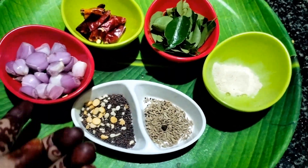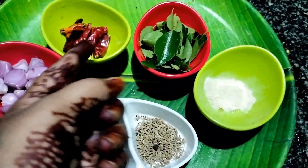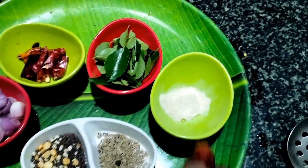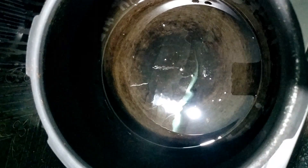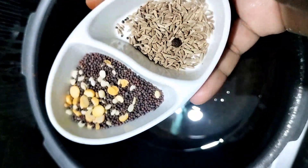This is the same as the Jeerakam (cumin). This gives a very good flavor.